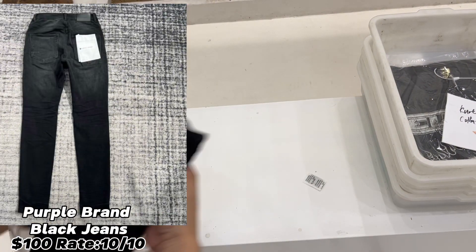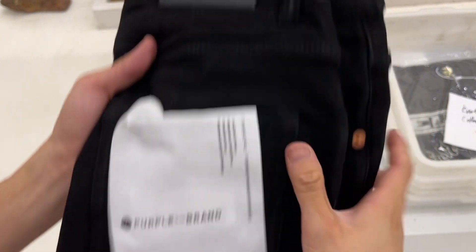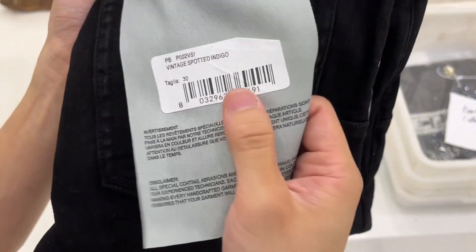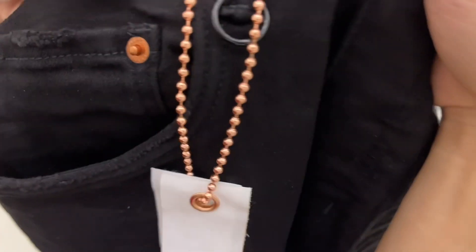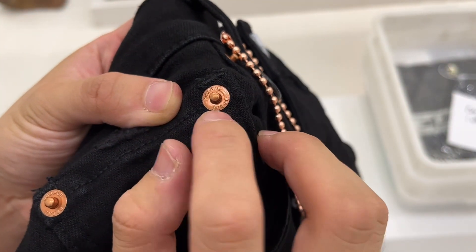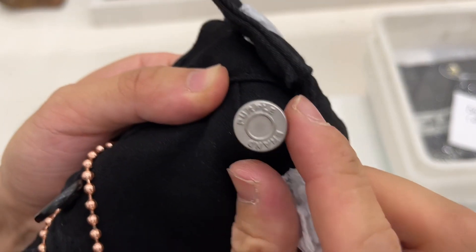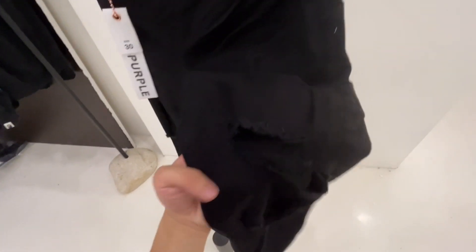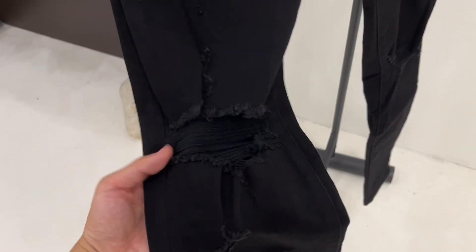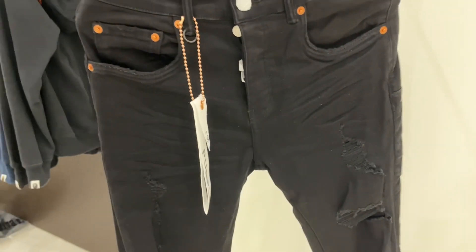Next up is a very important brand among recent new arrivals — that's the Purple brand jeans. This black one is so fire. I highly recommend buying this one because more than 100 pieces were sold in just a few minutes. I'm trying to show you as many details as possible — all of them are one-to-one quality. You can see the Purple brand printing on the buttons. The version on the Purple brand official website is called 002. The pants have a slim fit and are true to size on the waist. If you're not sure about your size, check the size chart on the website. These jeans are 100% worth buying.